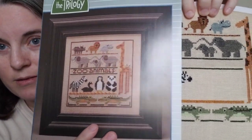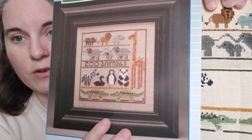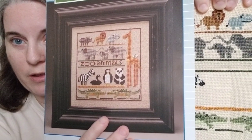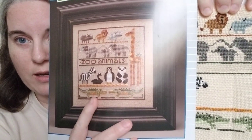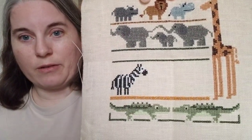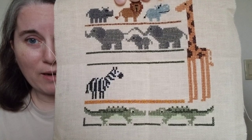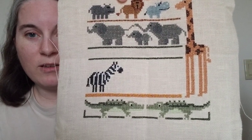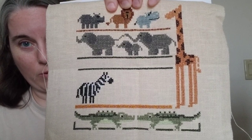I did change the colors on the giraffe — I changed the color of the spots. And on the crocodiles, I changed the color of their belly to make it a light green. The model picture had lighter spots on the giraffe, which is cute, but that's not what giraffes look like. And the crocodiles had a yellowish-golden color on their bellies, but crocodiles have a pale green skin on their bellies, so I changed it.